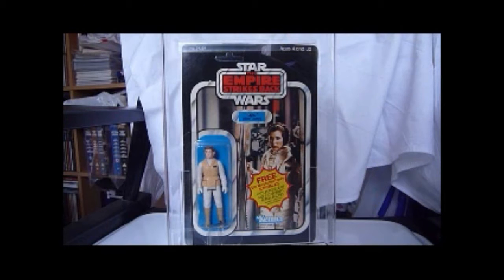So, Princess Leia in the Hoth outfit. I went on Rebel Scum and they said that this is the least accurate of Princess Leia's vintage Leias. I disagree with that — I quite like this figure. It's not too hard to find and it's a great figure.